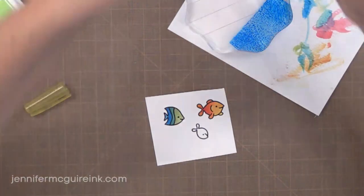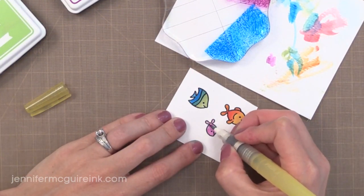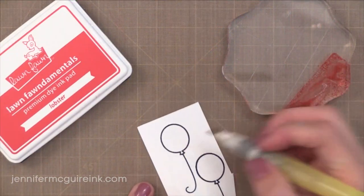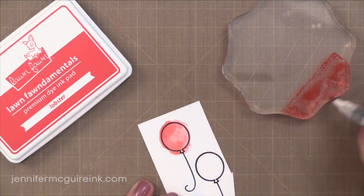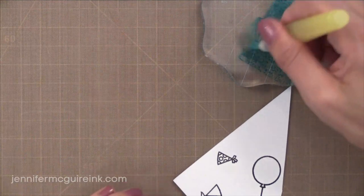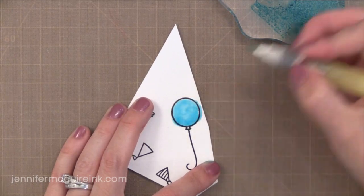Another tip: some dye inks don't watercolor as well as others. If you're having trouble, try adding water to the paper first — coloring in the image with just plain water — then picking up a bit of the dye ink with your brush and adding it to the paper. Sometimes that's all you need to make it blend nicely. With the red I was having trouble, but I found if I used a ton of water and kept adding color into the water, I got better results. I encourage you to experiment, because sometimes these dye inks give just as good results as an expensive watercolor medium.